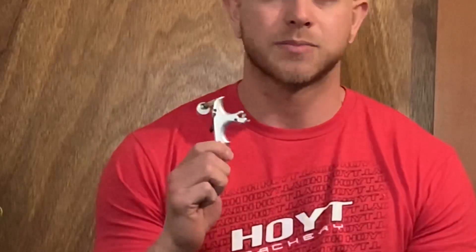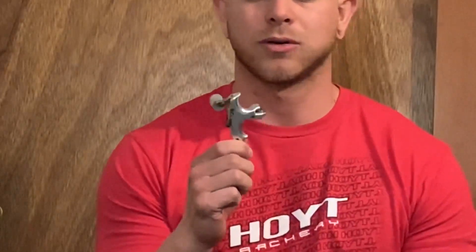The handheld release I hunted with last year — which I used to kill three animals, two deer and a bull elk — was the Spot Hog Saturday Night Special. It has a real small neck and you can clip it on your string, which was nice in the tree stand hunting in Nebraska. You can also attach it to a wrist strap, which was excellent for hunting out west.